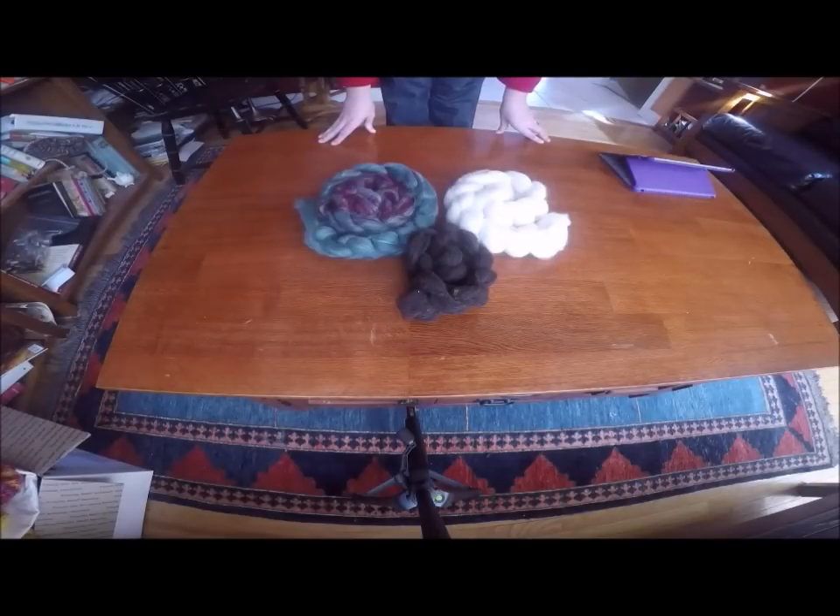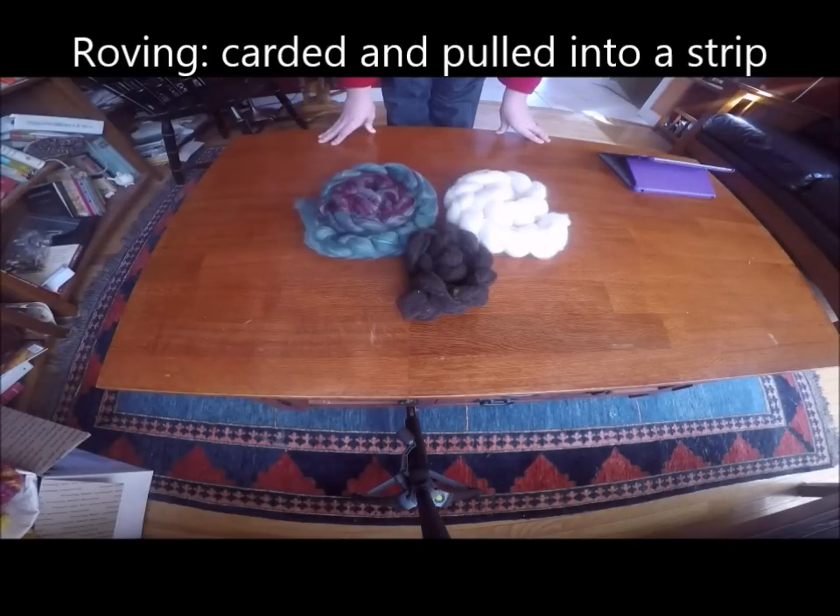Hey folks, so today we're going to talk a bit about spinning different fiber preparations and in particular we're going to talk about how I like to spin my fresh rovings that I make.